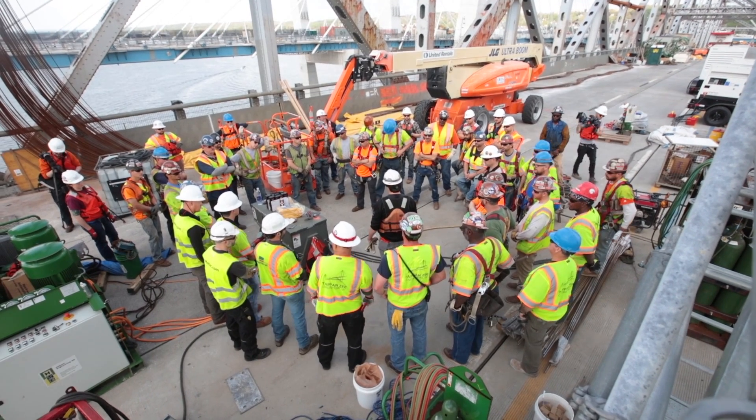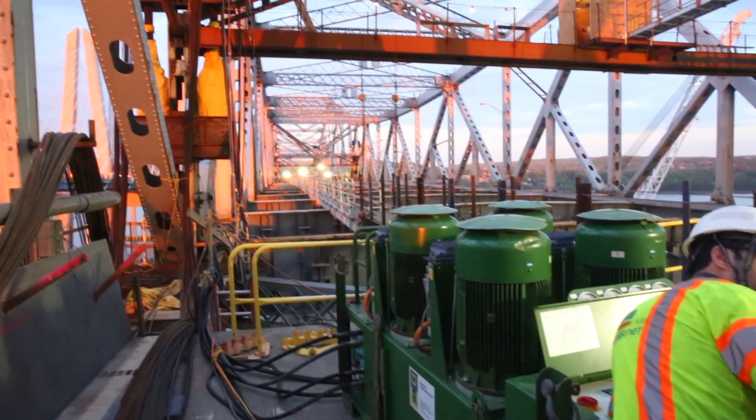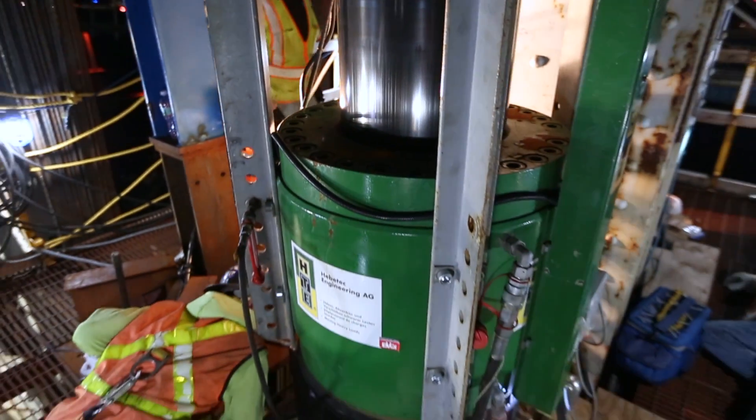A lot of man hours, a lot of hard work up to this point. And now it's just the finishing touches and we're going to get it down as safely and as soon as possible, and continue this family operation.